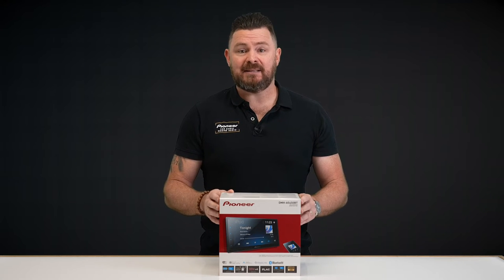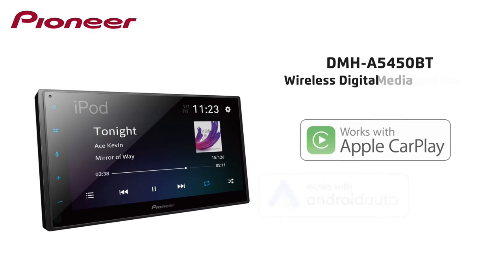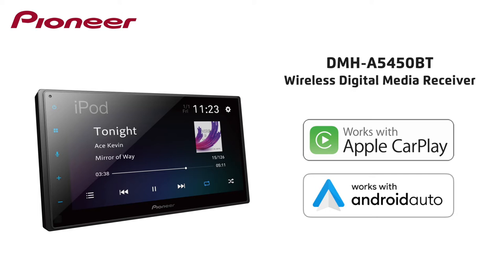Hi everyone, my name's Ben and today we'll be taking a look at the Pioneer DMHA5450BT Entry Wireless Apple CarPlay and Android Auto Digital Media Receiver.